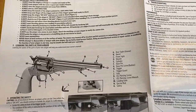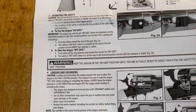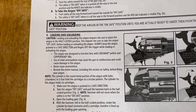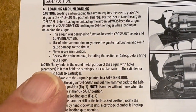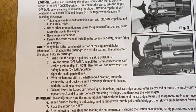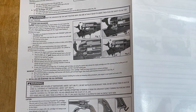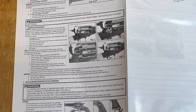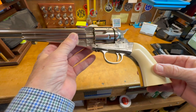We've got a parts diagram and a bunch of safety information. I got a kick out of one part — right here where it says, 'Note: the cylinder is the round metal portion of the air gun with holes.' I guess if you didn't know anything about a firearm at all, you wouldn't know about this BB gun either. Alright, let's take a look around the gun itself.